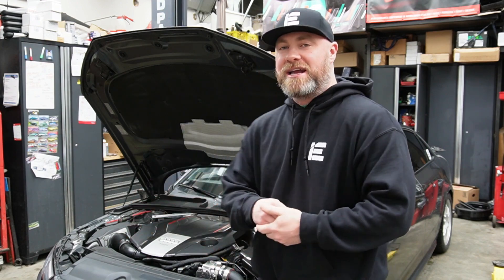Welcome back to the channel, my name is Adam and this is Van City Audi. We're rocking out another Integrated Engineering part — well, actually this is the first hardware from Integrated Engineering. Today we're going to be installing their intercooler on my B9 S4.